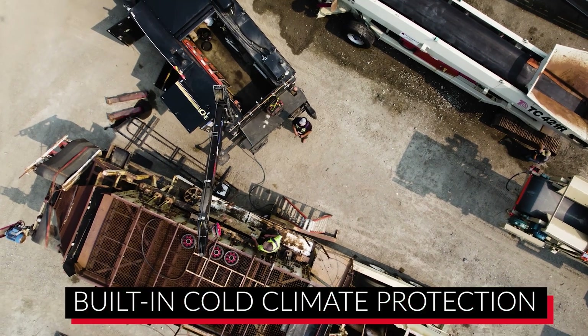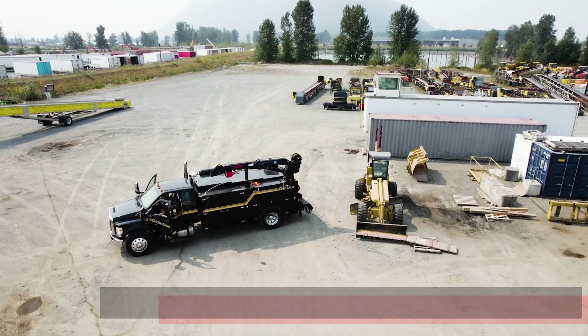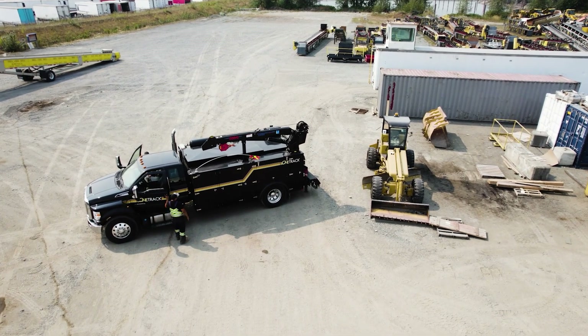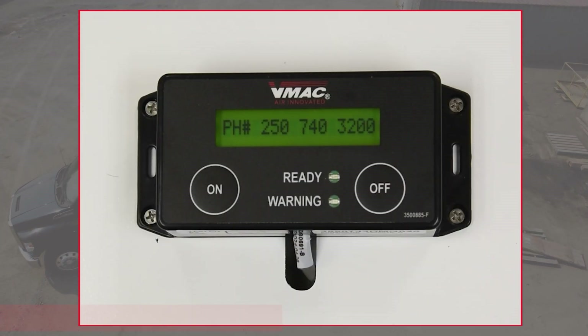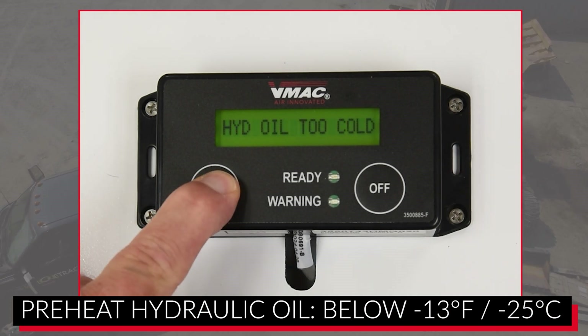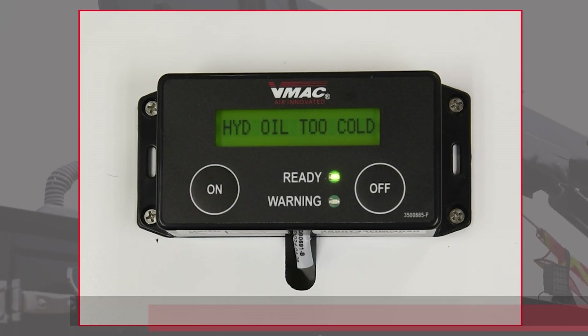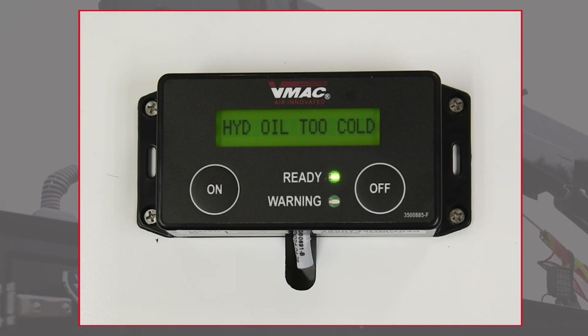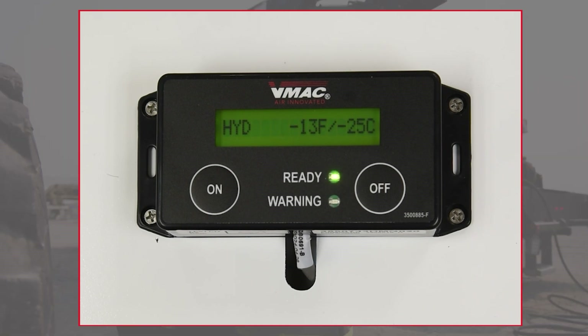With built-in cold climate protection, during the initial start-up, the VMAX Hydraulic Driven Air Compressor will follow a series of steps depending on hydraulic and compressor oil temperatures. If the hydraulic oil temperature is below minus 13 degrees Fahrenheit (minus 25 degrees Celsius), the green light on the display box will blink slowly, and a message will appear saying the hydraulic oil is too cold. Operators will need to preheat the hydraulic oil, as it is too cold for the compressor or VMAX cold climate manifold to activate.